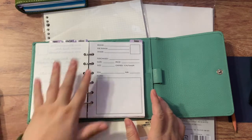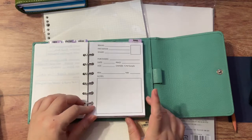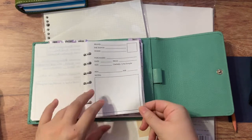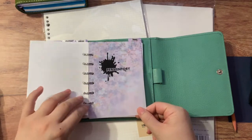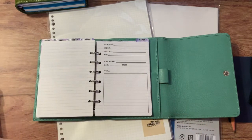I made an insert for my fountain pen inks, and I also created one for my fountain pens — my pen inventory. Here's an insert for my fountain pens inventory, and it's similar to the one for my fountain pen inks.